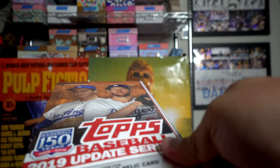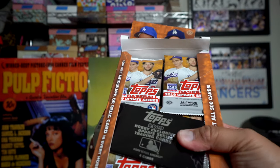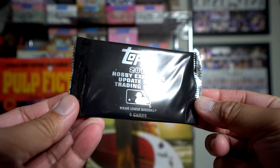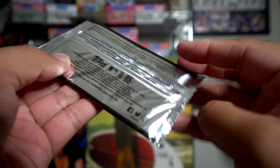In these hobby boxes you get one autograph or relic. Look at this — you get that exclusive pack right here, right out of the gate. You don't have to have the dealer give it to you; it's right inside, which is nice.